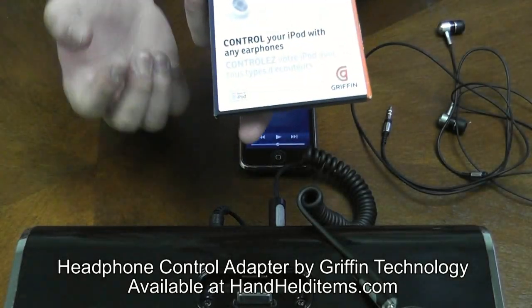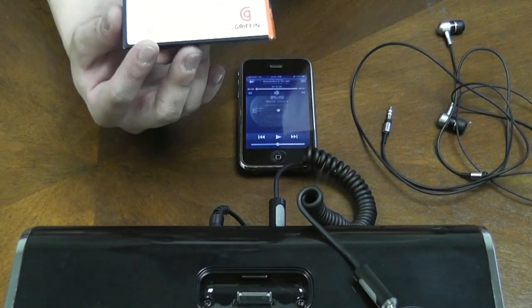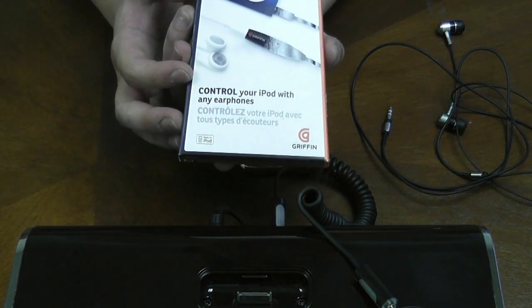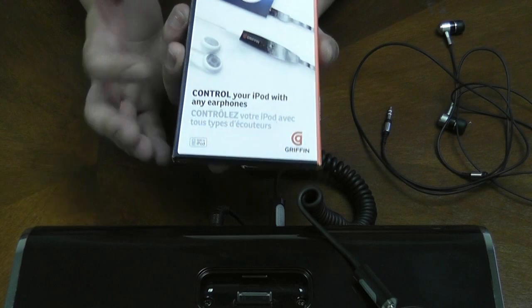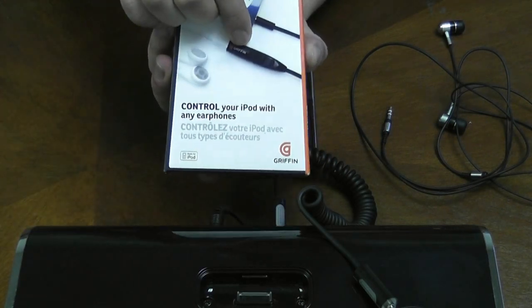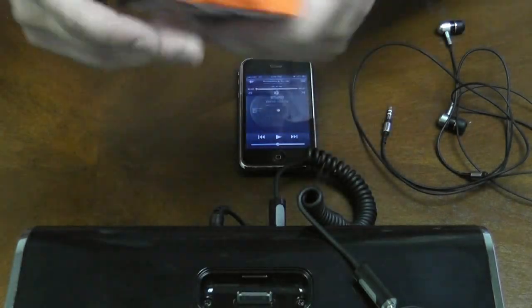Hi. Today I'm going to be talking about the headphone control adapter from Gryphon Technology. This is made for the iPod and iPhones. This basically just lets you control your iPod with this adapter. Let me show you how this works.